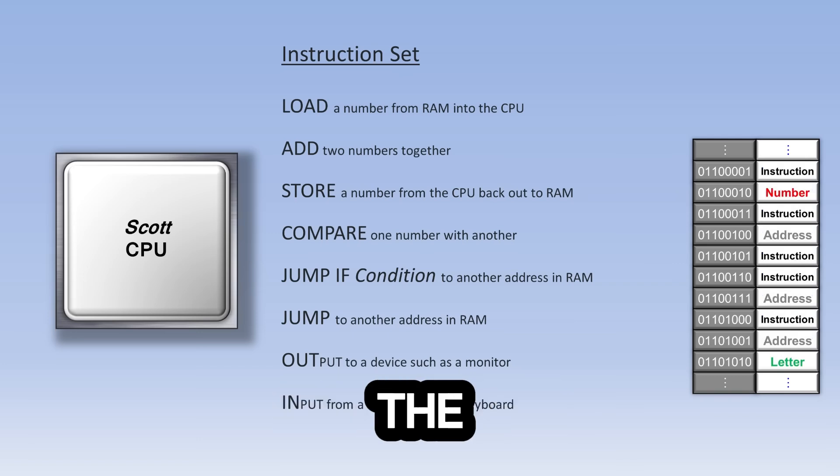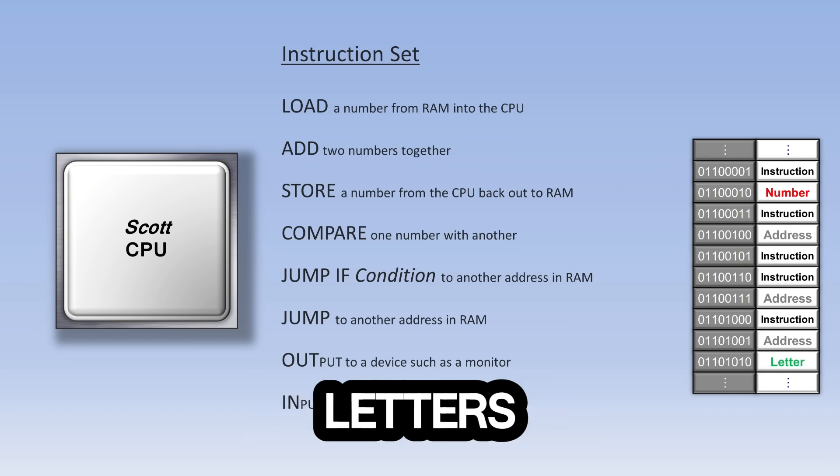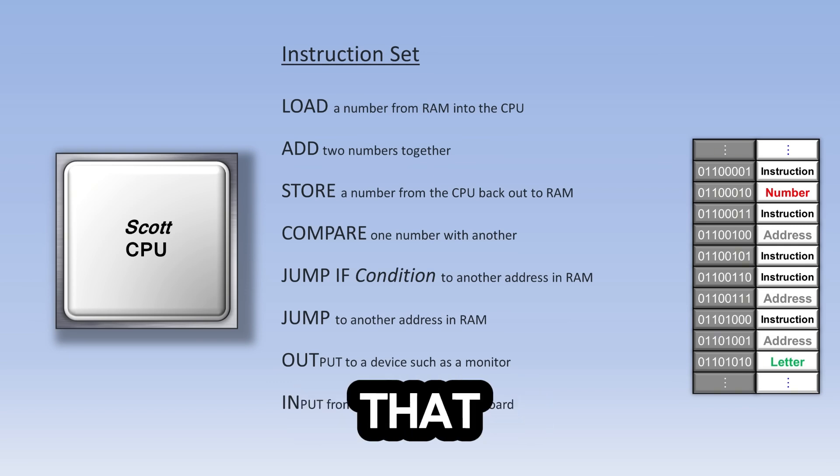So, as we saw, the data in RAM consists of things like instructions, numbers, addresses, and letters. Let's go through a program that would use this instruction set to play a guessing game.